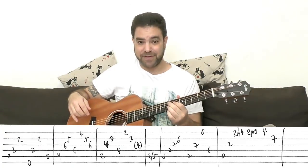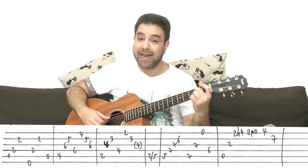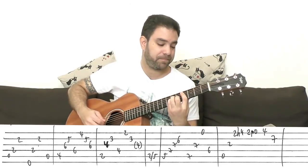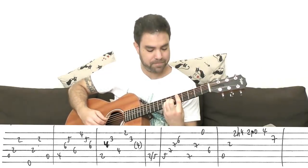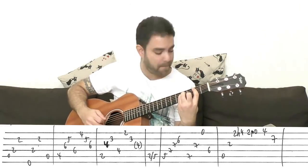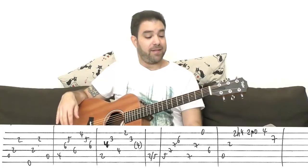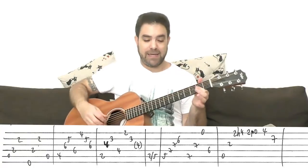Then you start the second half of the intro, which is the guitar solo with the chords. Let's repeat the pattern again: A, C-sharp minor, same with B minor. Without that last 4 on the 3rd string on B minor — it's your choice. Then you bar 2 on strings 1, 2, and 3, and you start the solo.